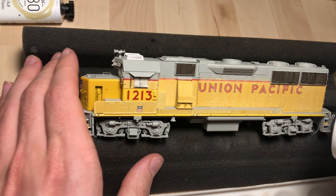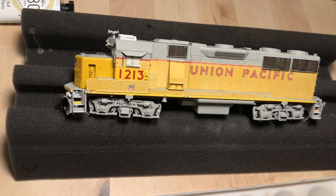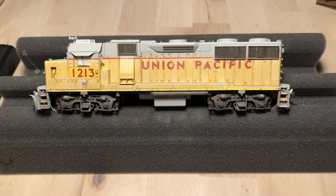That is it for this installment. Next installment, here's where we are headed — after I've faded the yellow, I'm going to come back with more detail fading with oil paints. In the next video I'll show you how I do that as well as begin to weather the trucks. Hope you enjoyed this video. Stay tuned for more in this series as we continue to dive deep into the GP39-2 weathering project. Happy modeling everybody, and thanks for watching.